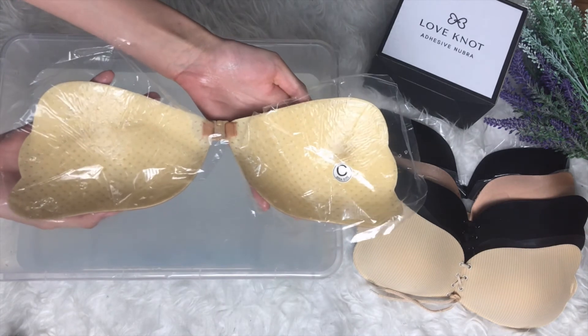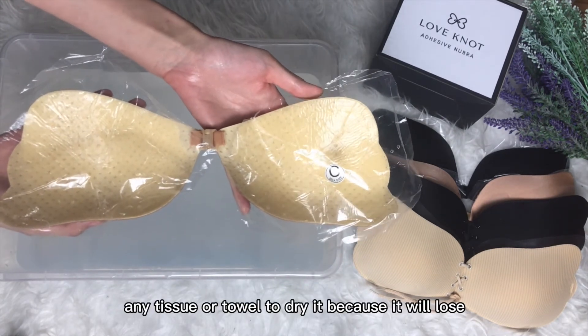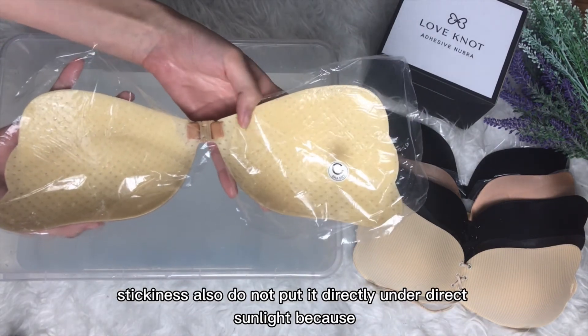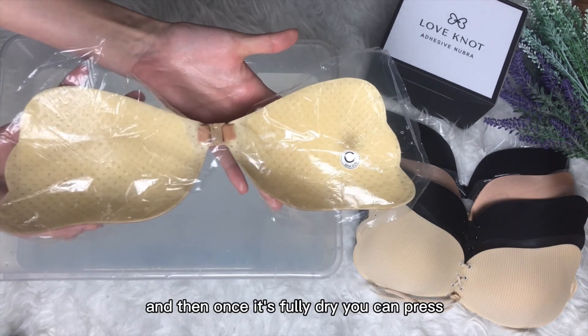Once you're done, leave it aside to let it dry. Remember not to use any tissue or towel to dry it, because it will lose its stickiness. Also, do not put it directly under direct sunlight because the adhesive would melt.